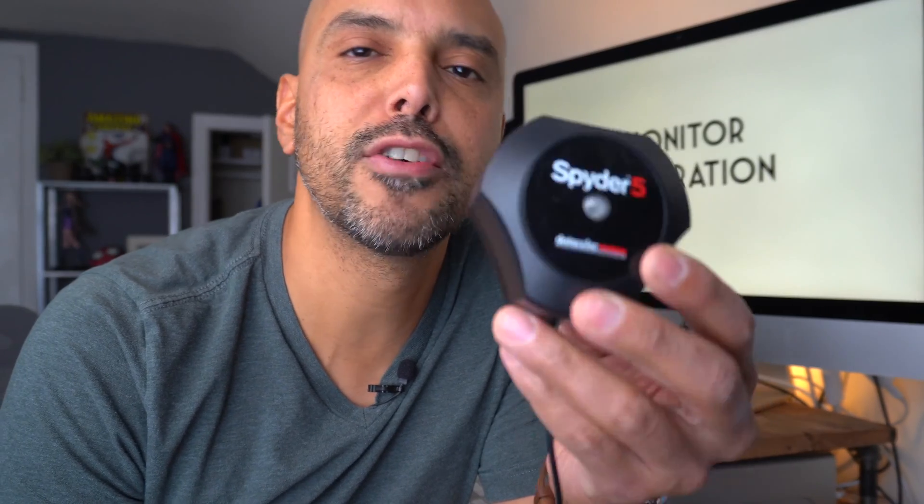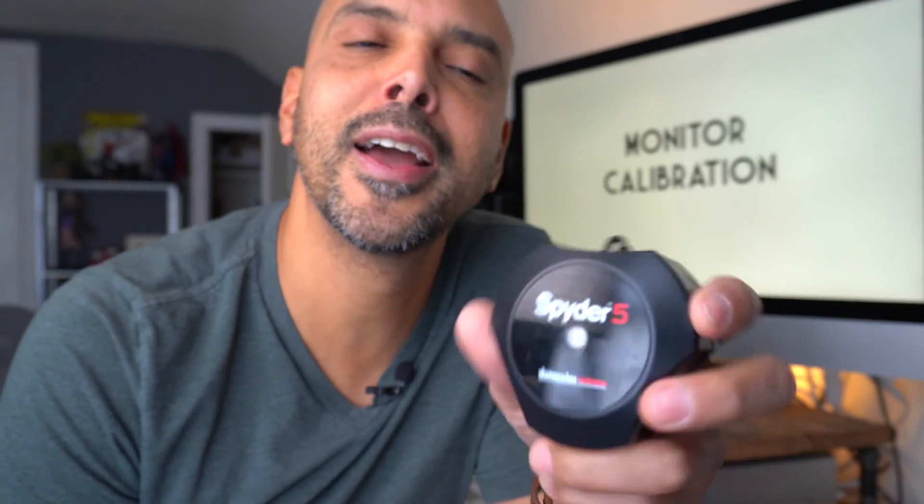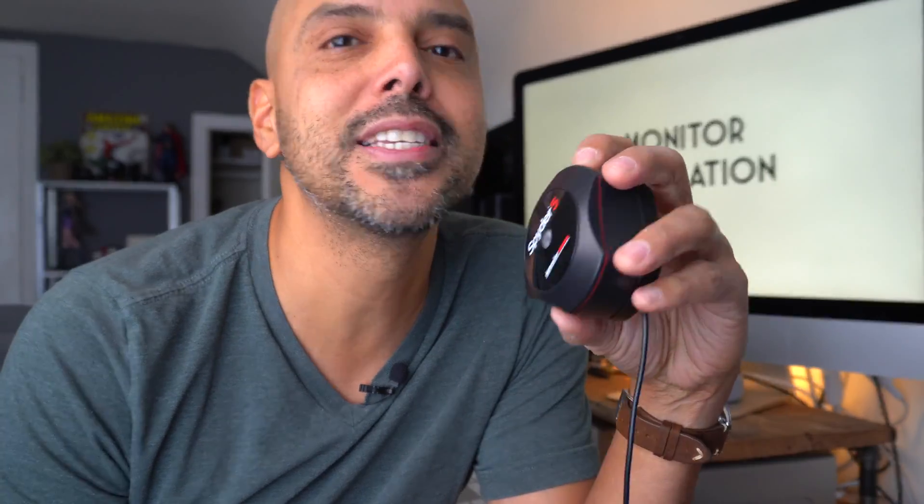I've always calibrated my monitor with the Spyder 5. I love this thing — I've used it all the time. The computer's always reminding me: have you calibrated? And I always say no, because it always takes a long time to calibrate with the Spyder 5. But it's a great device.